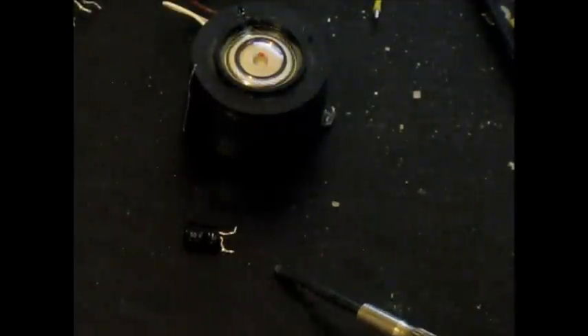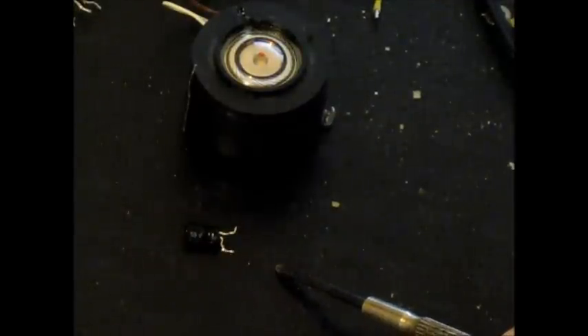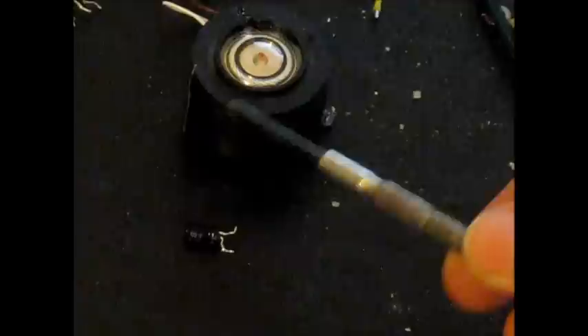Inside the microphone, on the circuit board, between the connector at the bottom of the microphone and the A-B switch, you will find two components: a resistor and a small electrolytic capacitor. Leave the resistor in, but remove the electrolytic — it is 0.3 microfarads. The only other thing you need to remove is the microphone element. Don't throw it away; you can still use it for other projects.